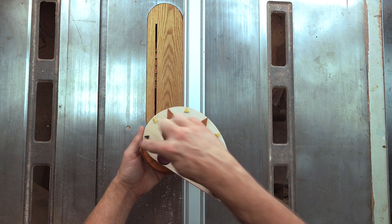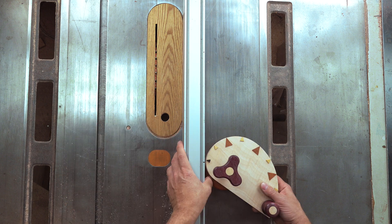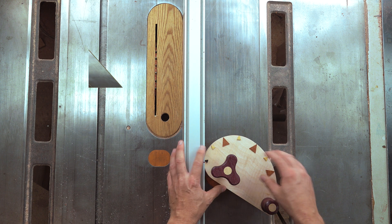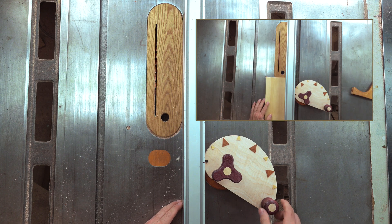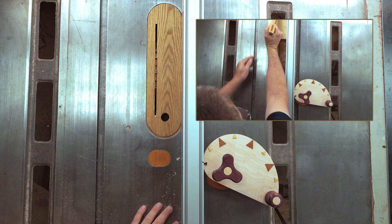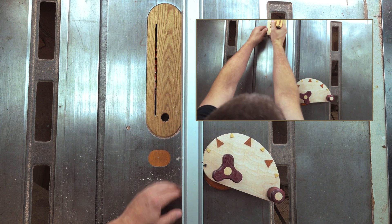So I made this jig that uses the Fibonacci spiral to make it a little bit easier to move my fence. The way it works is this: I put the jig on the table, lock it in place, and I can make micro adjustments, lock my fence and make the cuts. With this attached, I can just move it a tiny bit, lock my fence and make the cut.